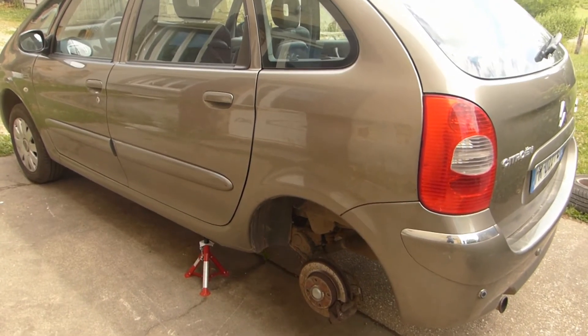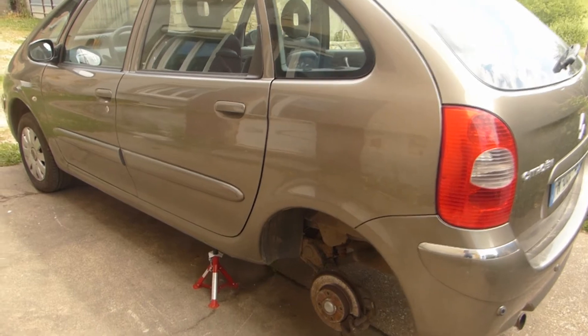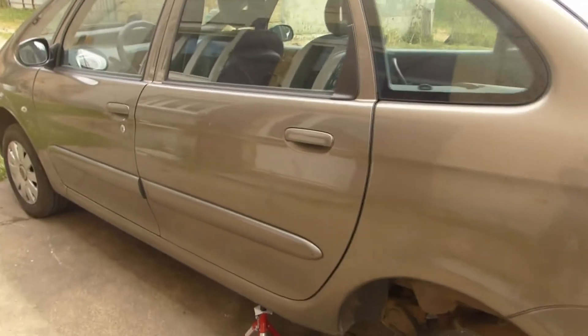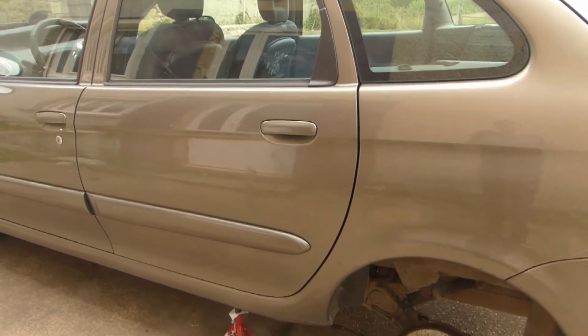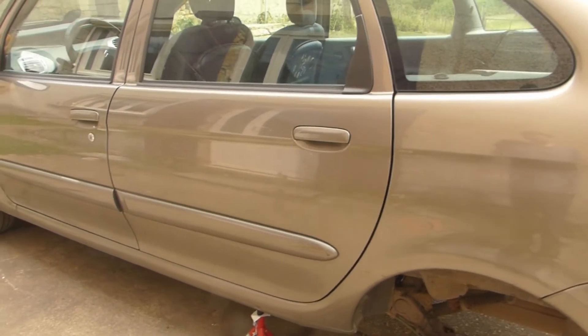Hello and welcome to this video of a car in France. This is the Citroën Xsara Picasso. It's a 2008 model from December, almost 2009. It's the newest car I've ever owned.